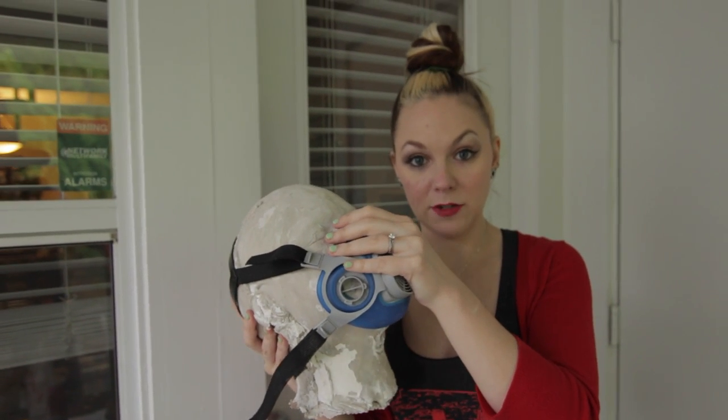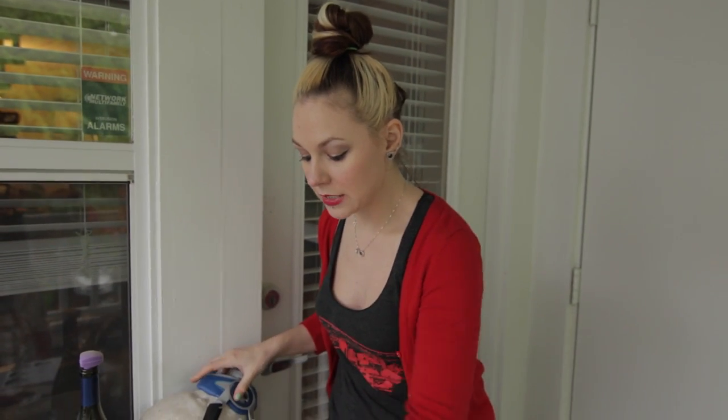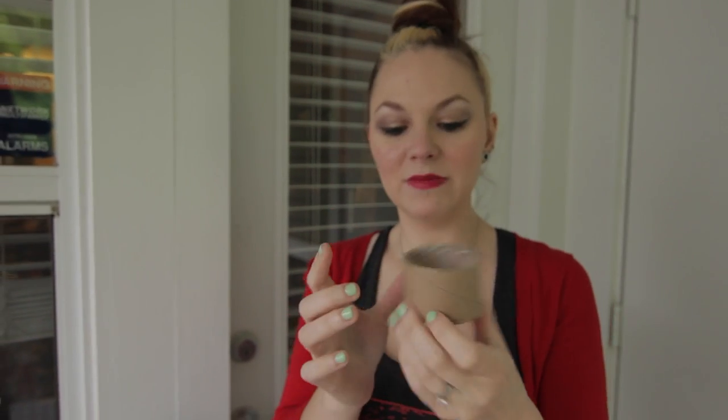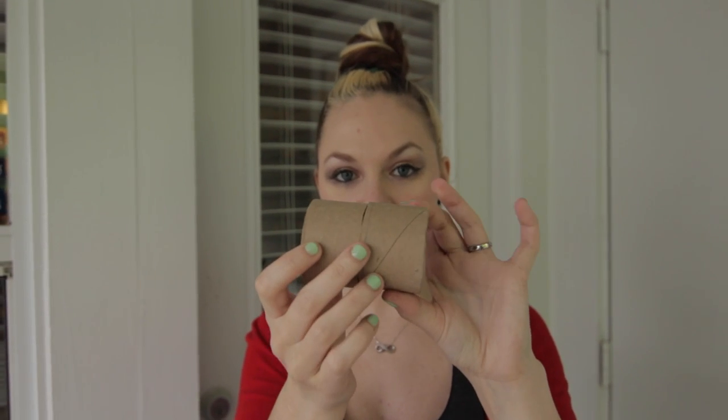Next step, after I did this — which is the easiest part — I got a piece of cardboard, like a cardboard circle. This was a pretty big cardboard piece, not like a tube for toilet paper. So I cut that in half.